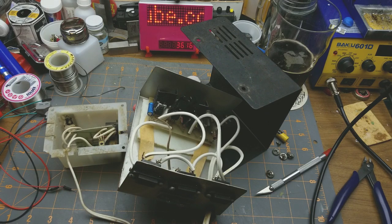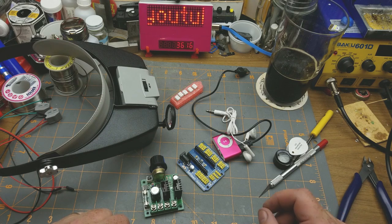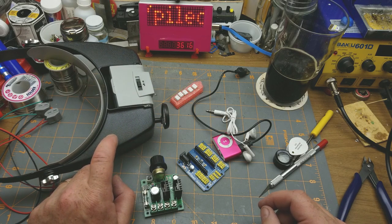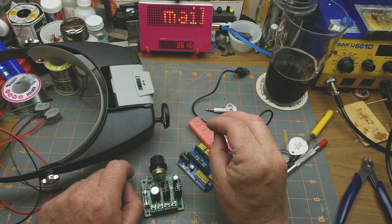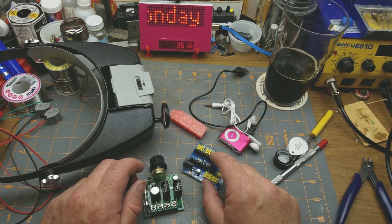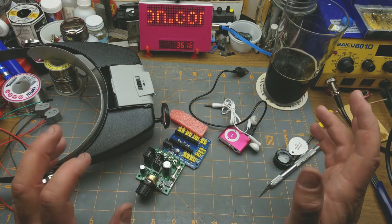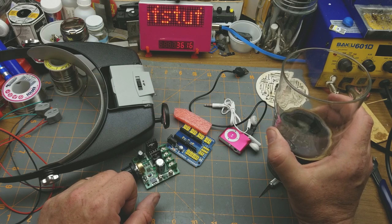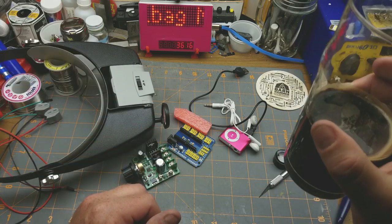I probably shouldn't have shown you that — that's embarrassing. So there's today's random assortment of mailbag items. Shipping times: the magnifier took six days from within Canada; the MP3 player took 24 days; the opto-isolators took 23 days; the Nano proto shield took nine weeks — the slowest of the day; and the PWM speed controller came in at three and a half weeks. Thanks for watching, and thanks to my Patreon supporters for helping me keep doing this. Any comments or questions, you know the drill — down below in the comment section.